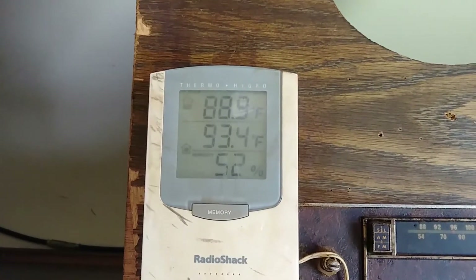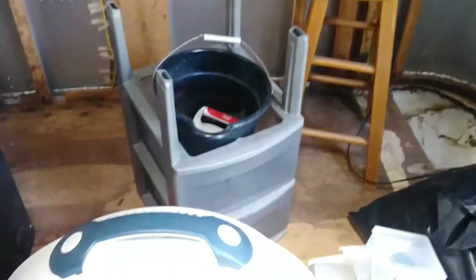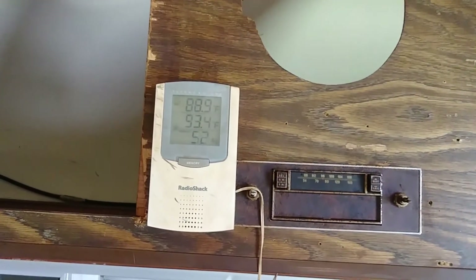So now it's 93.4 degrees in here. I have two fans running and the AC on in the back. I'm starting much earlier today than yesterday because we had to change out the cord, so maybe that'll make the difference.